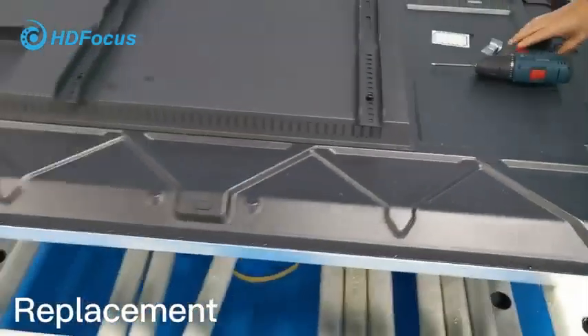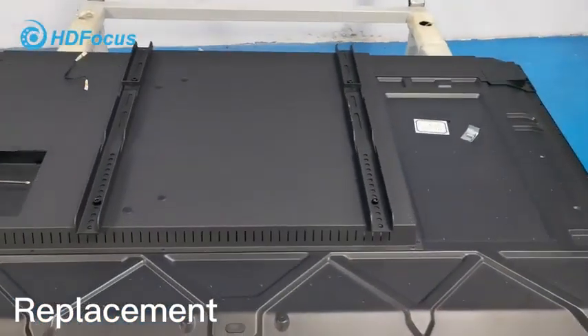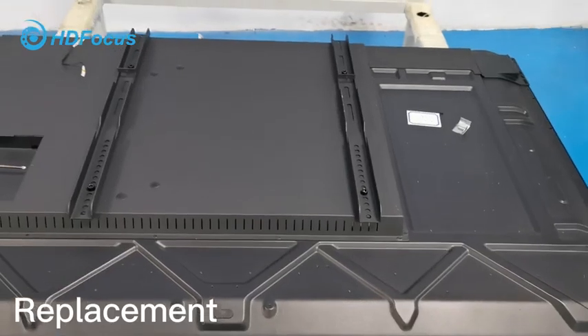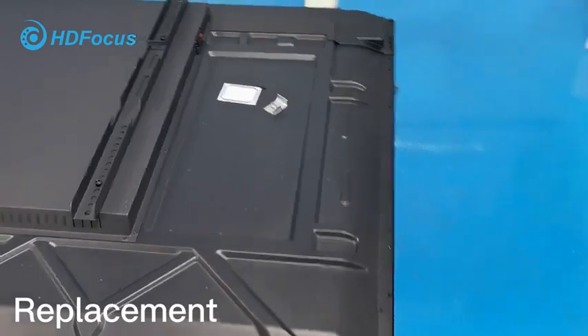By this way we have successfully finished the full assembly for the IR touch frame. If you have any other questions, please contact our engineers. That's all, thank you.